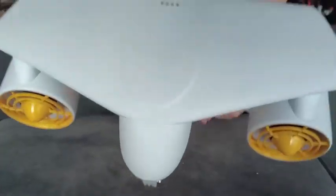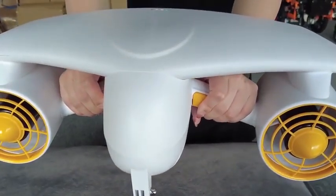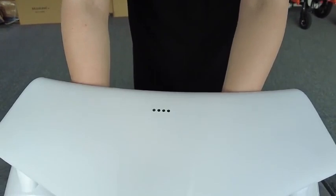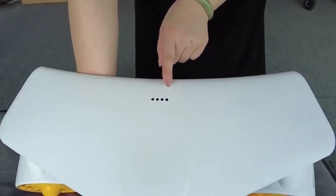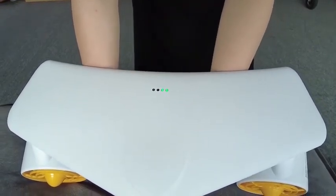Change the speed. Here is the LED light for the battery capacity.